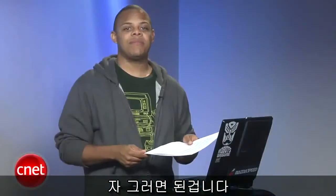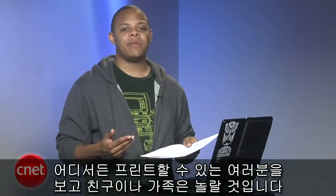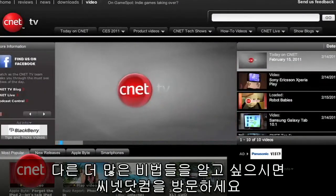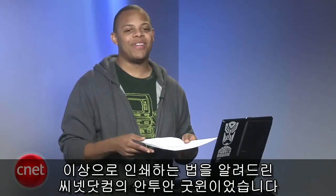Well, there you have it. You can now amaze your friends and family with your new ability to print from wherever you happen to be. Check out CNET TV for even more how-to videos. I'm Antoine Goodwin with CNET.com showing you how it's done.